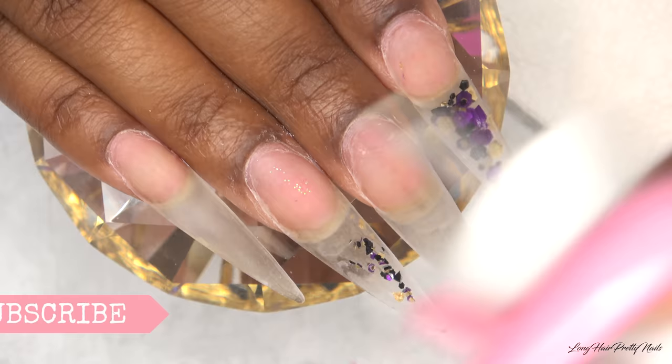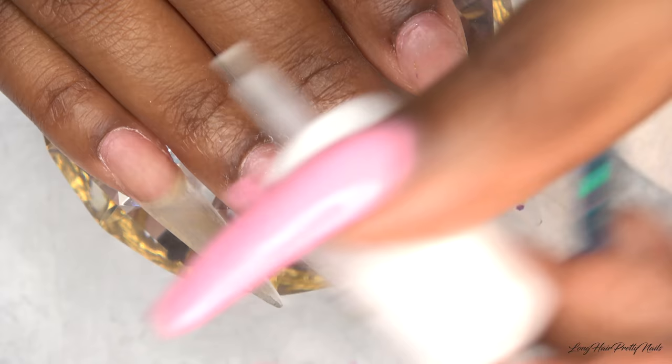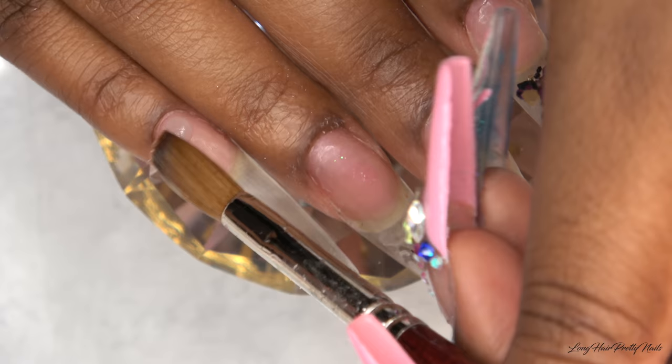I'm starting off with this Gelish pH bond, applying it to my natural nails, and then going in with the Harmony Pro Bond, which is an acid-free primer.